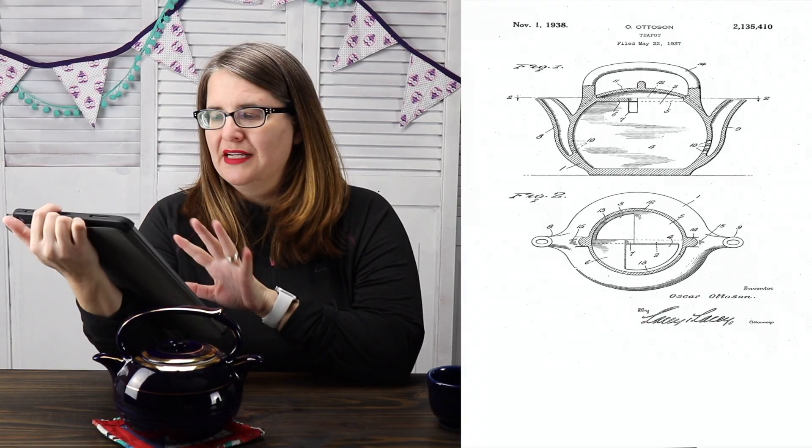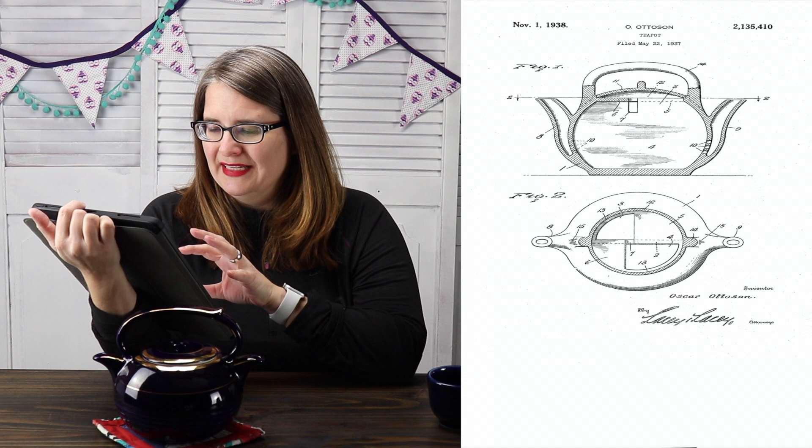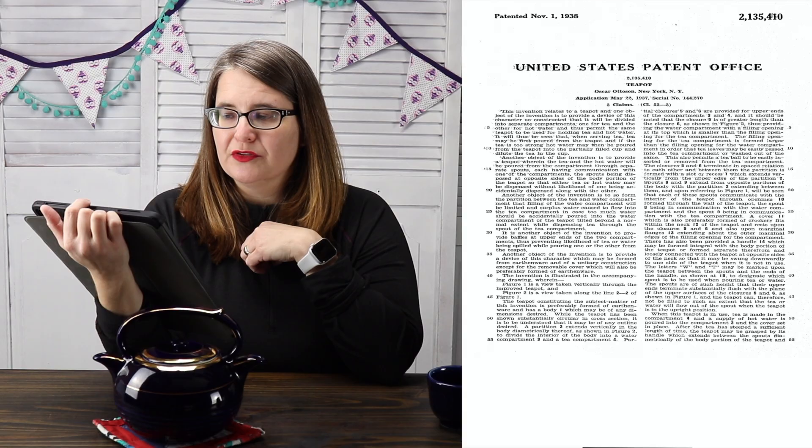Let me tell you all about this patent, because if anybody knows me, you know that I love a good patent with teaware. I'll try to put it up on the screen here, because they have spectacular drawings that were submitted in 1937. It was filed May 22nd, 1937. Oscar Autosun was the applicant from New York, New York. It took until almost winter time before the patent was actually approved — it was patented November 1st, 1938.